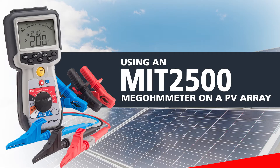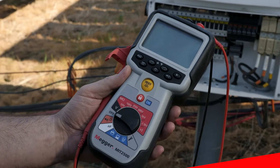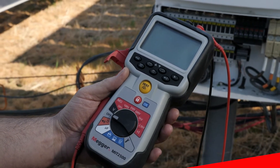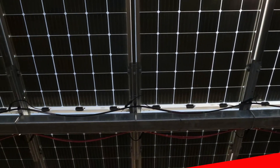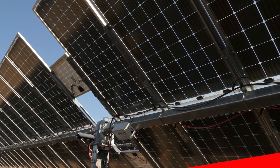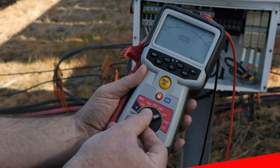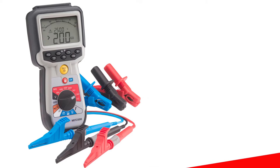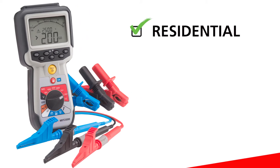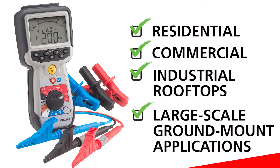Using an MIT 2500 on a PV array. Insulation resistance testing is an important step to verify the integrity of conductors associated with a photovoltaic array and is often required during startup and maintenance activities. Due to a wide range of testing voltages from 50V to 2500V, the Megger MIT 2500 is the perfect tool for residential, commercial, industrial rooftops as well as large-scale ground mount applications.